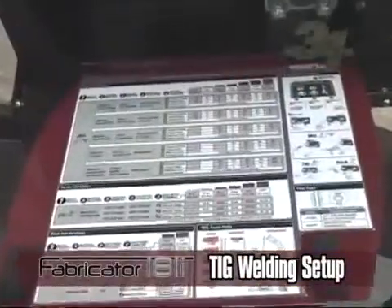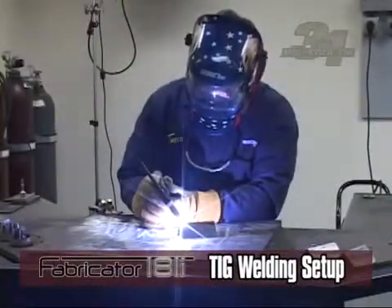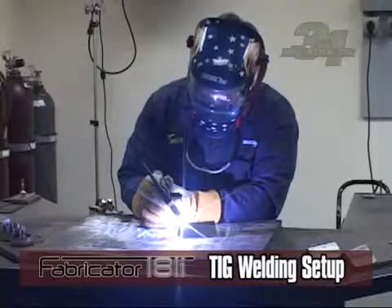Different base materials and options determine the best control settings. When preparing to weld, review the control settings for your base material and options. You are now ready to TIG weld.